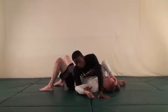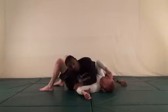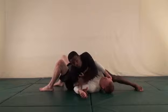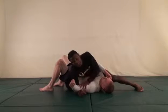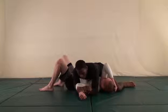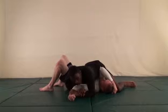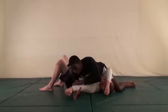Working from top side control going for the americana. Sometimes it's very difficult to get the americana because the arm has to be at 90 degrees. Knowing this, my opponent will probably do one of two things — bend his arm under 90 degrees or straighten it past 90 degrees to avoid the submission. When he starts to straighten his arm, that means go — that's when it's time. As soon as he straightens the arm I'm going to close in on it with my elbow, shoulder, and bicep.